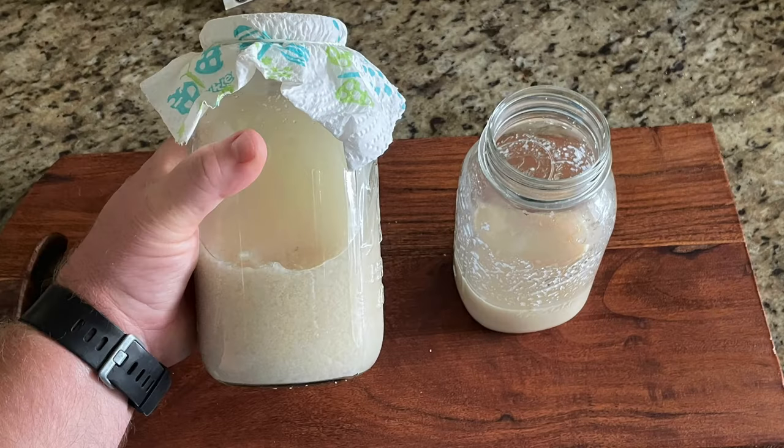Hey guys, it's Ronnie here from Southern Food Junkie. Today we're going to show you how to make a sourdough starter with potato flakes. I've made the bread previously but I didn't show you how to make the starter, and today we're going to show you that, so let's get down and show you how we do it.